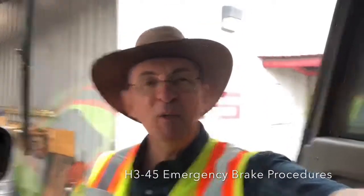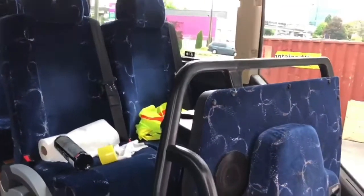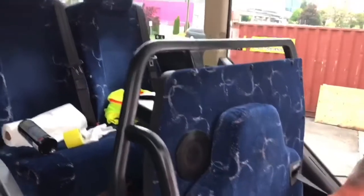Hi everybody, Jeff Vino here in Vancouver, BC in May of 2020 with a Prevost H345 coach. In this scenario for coach safety, we are in the unlikely experience that you're sitting in the front right seat — the seat just behind the driver, front left side actually.